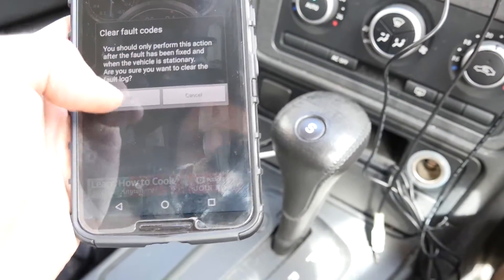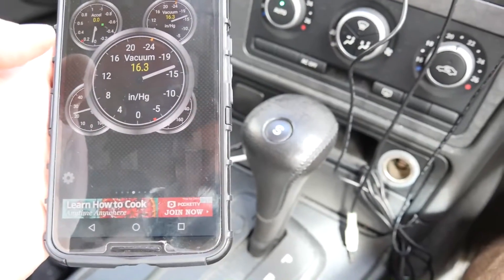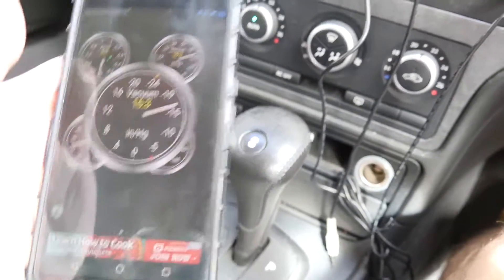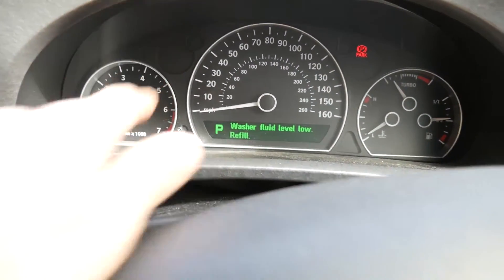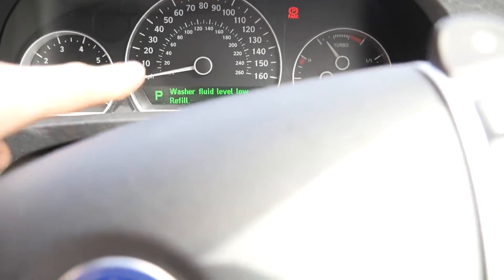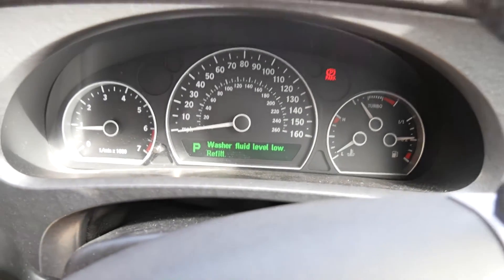So let's say you've had a low water light or something — you could fix that, then come in here, clear the setting, and then you'll have the warning light disappear off your screen. Hopefully you can diagnose some of your own faults and clear those pesky warning lights without having to go to a garage and paying like £100 for them to clear the LED. As ever, thanks for watching.